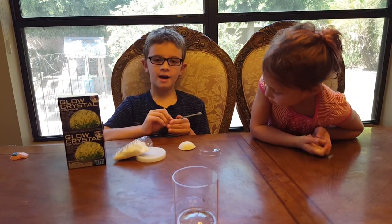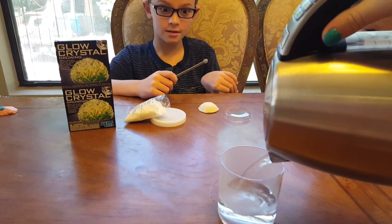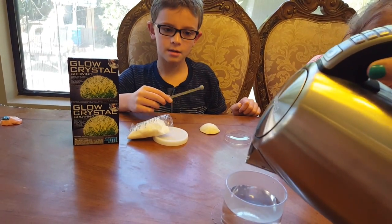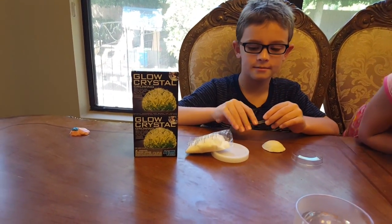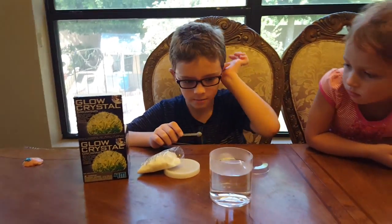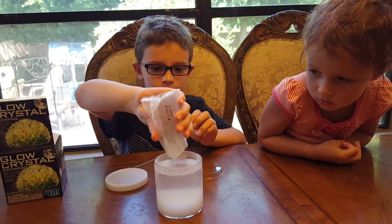We're back, and you have to heat the water to 200 degrees — but ask a parent to help you. Then you pour in the water, and you want to pour it so that it's 1.2 inches from the top. Is that about 1.2 inches? Yeah. Now you have to pour this crystal powder into here — all of it. There we go.